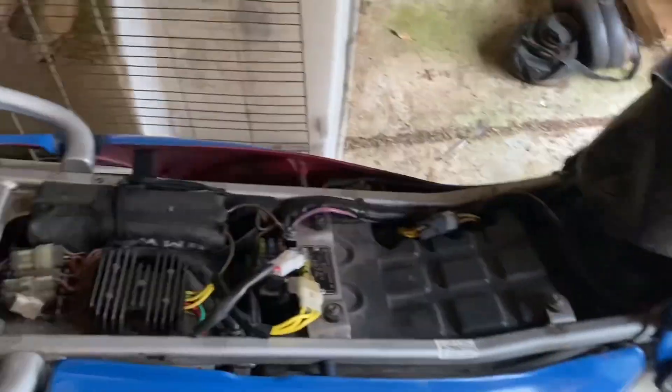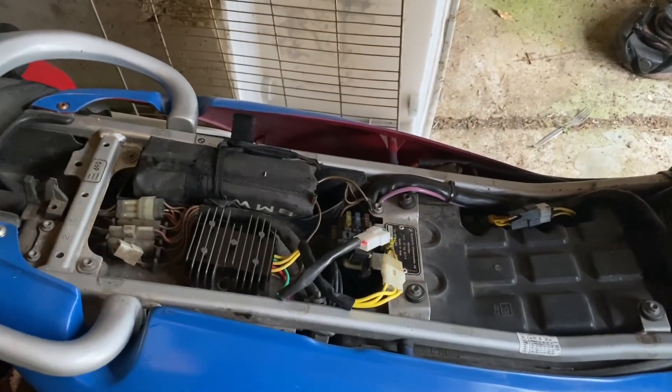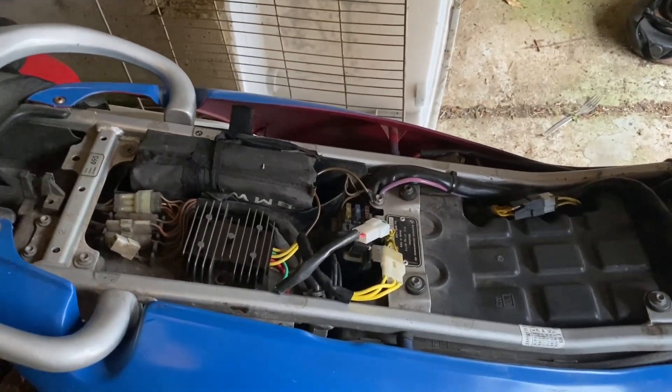I know it's a bit noisy, but there you go — that's the problem, that's the voltage regulator. It's putting too high a voltage into the system and it just can't cope with it.